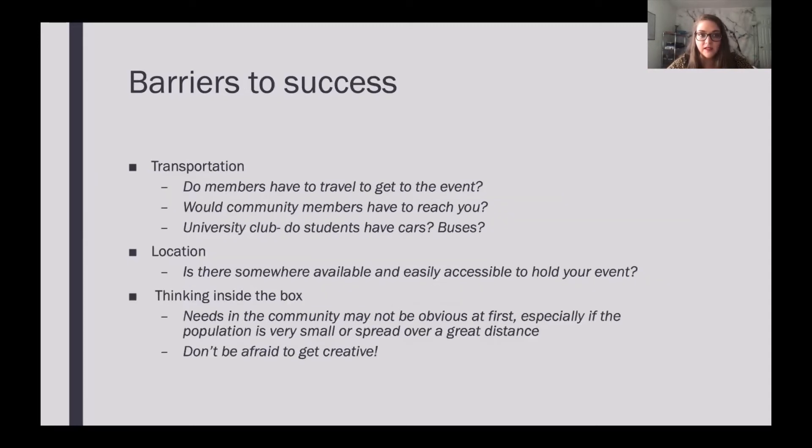Some barriers to success to think about — these will be different for each club, as each club has different circumstances, but here are a few common ones. One big barrier is transportation. Do members have to travel to get to your event? Would community members have to travel to reach you? Rural clubs are typically spread over a great distance, so that will likely involve some travel. As a university student in a university club, travel was an issue for some of our members.